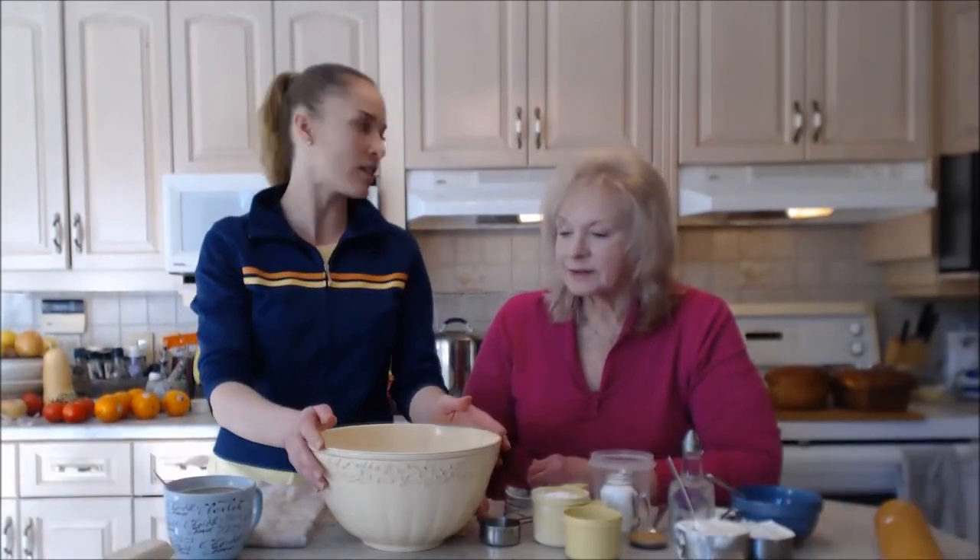Hi everybody, I'm Kimberly Turner from CookingWithKimberly.com and I have my mom on today, Ingrid Turner. It's Easter — well, the day before Easter — and we're making pie crust. We're going to make a beautiful orange meringue pie instead of lemon. Make sure you check out the rest of the recipe, but this is the beginning of the recipe and we're going to use this for the pie crust.